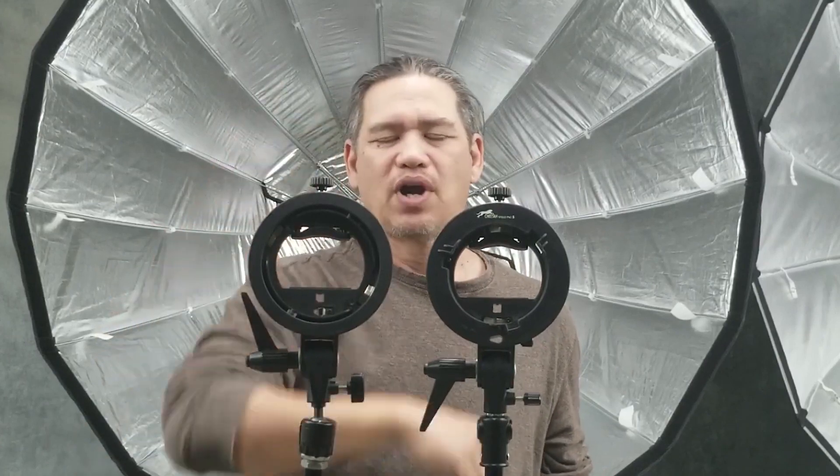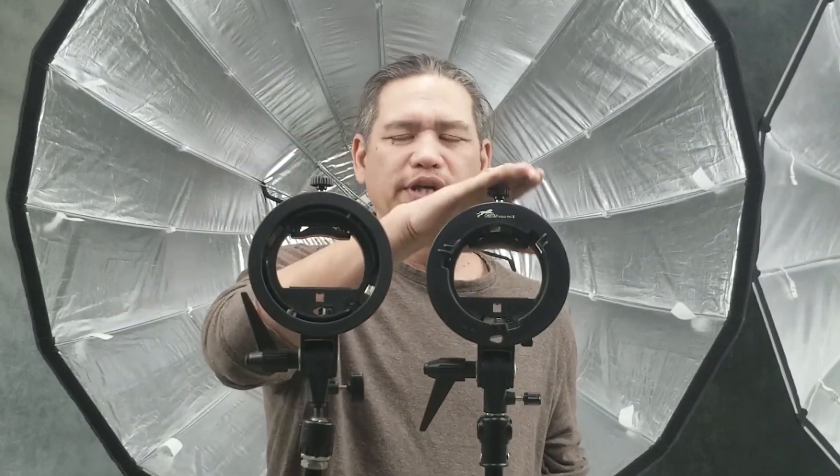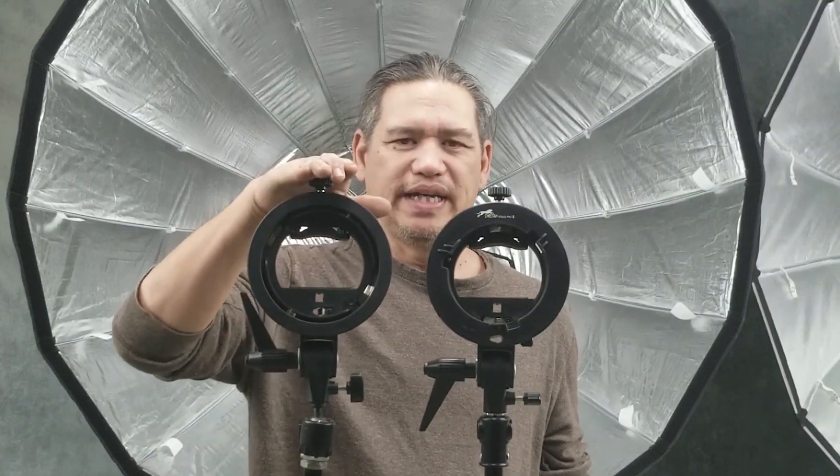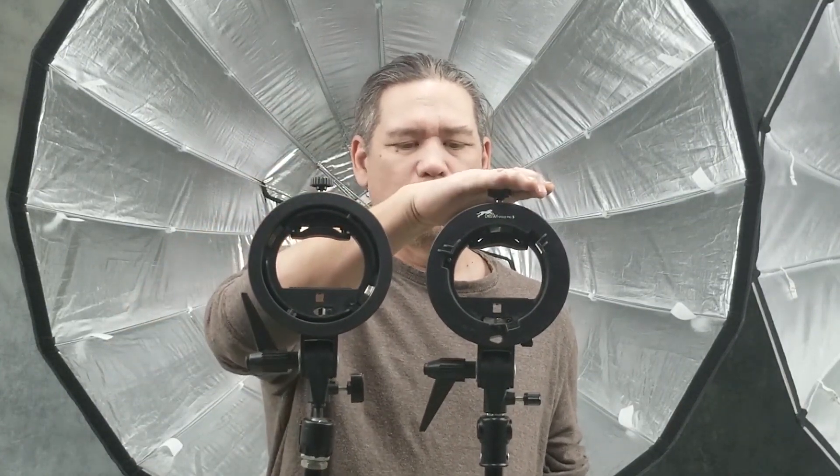Hello, I'm Scott with Science Photography and today I want to talk over these two different brackets. This one here is a Pro-S bracket and this is a Pro-E bracket. Pro-E is for Elinchrome, Pro-S is for Bowens.